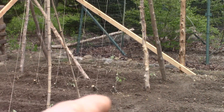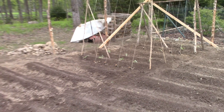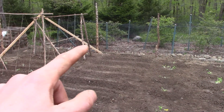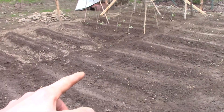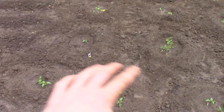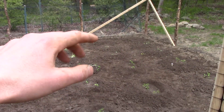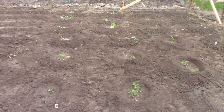We've got pole beans, okra, sugar snaps, and some corn, radishes, bush beans, broccoli, potatoes, carrots, lettuce, green peppers, some more green peppers and red peppers over here, summer squash, winter squash, pumpkins, two types of tomatoes, and salad cucumbers and pickle cucumbers.